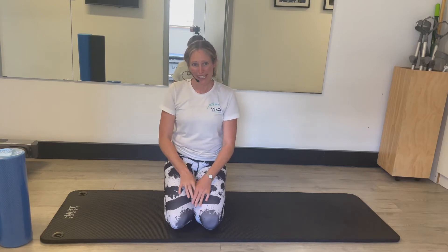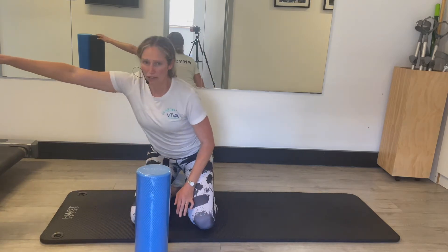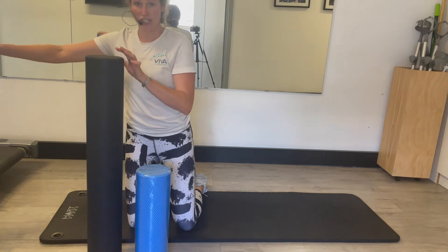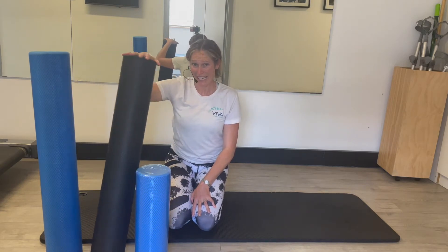Today I wanted to talk to you about foam rollers and what you could do to use the foam roller to help with a sore back. Now there are a few different types of foam rollers, and the colour itself doesn't tend to give much indication of the thickness, but the most important thing is if you're looking to do foam roller work for your back, you want one of these long ones which is the 90 centimetre.